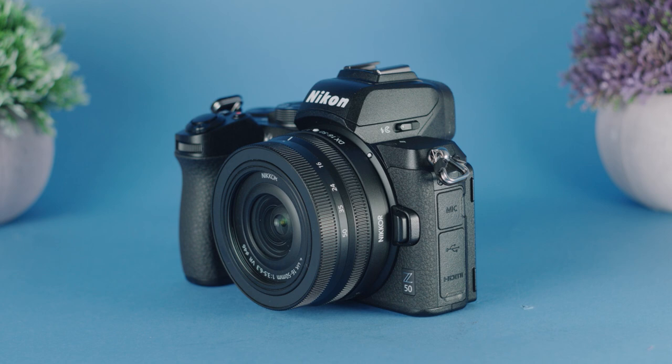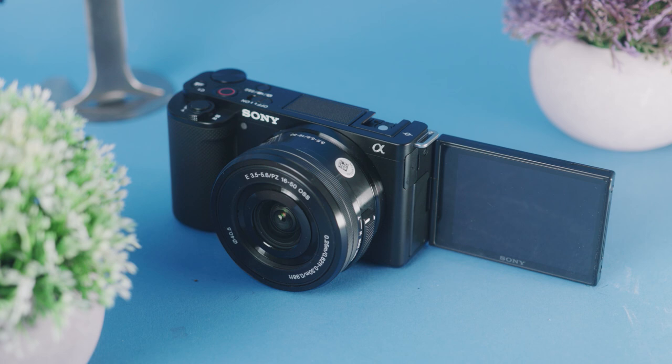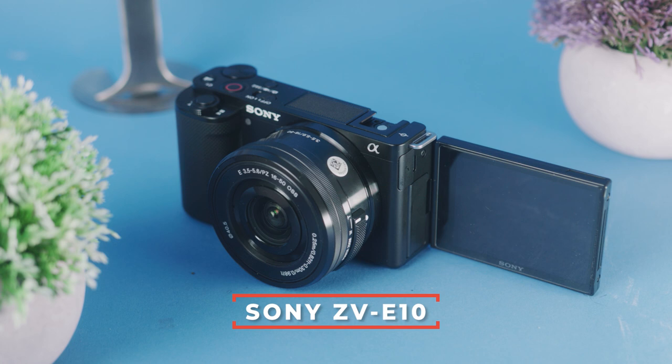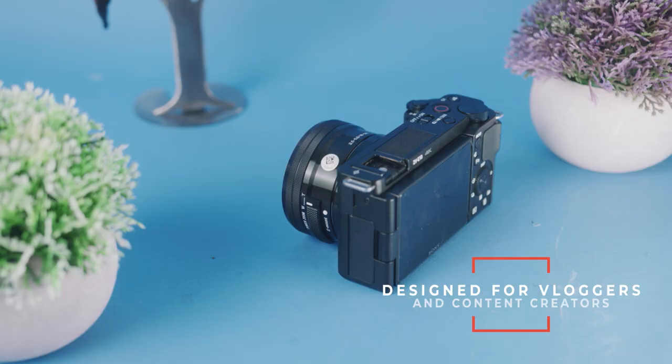Just because this is a beginner video doesn't mean I'm not going to give you some serious cameras. A lot of you might be newbies but you want a camera you can grow into with a ton of horsepower. My last camera on this list is the Sony ZV-E10. In my opinion, not only is it the best beginner camera for video, but it's actually the best budget camera on the market right now. The Sony ZV-E10 has exactly the same specifications as the Sony a6100 — frame rates, sensor design, and autofocus — but what's different is that its physical design and ergonomics are built from the ground up for vloggers and content creators, which makes a huge difference.